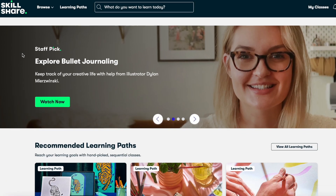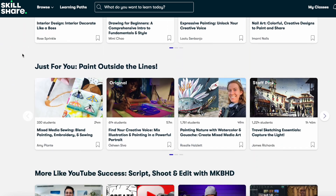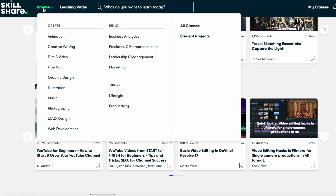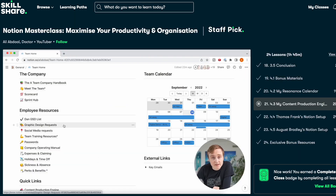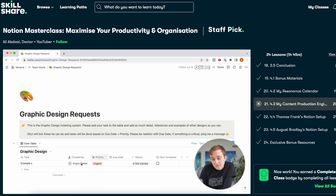Skillshare is an online learning community with thousands of online classes, which include photography, video editing, graphic design, and hundreds of career focused classes as well. As a full-time creator, my goal this year is to really learn how to manage my time and reach new audiences. I took two different classes on Skillshare. The first one is Notion Masterclass: Maximize Your Productivity and Organization.